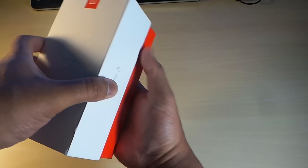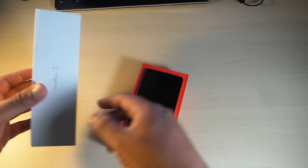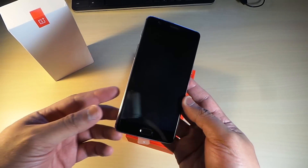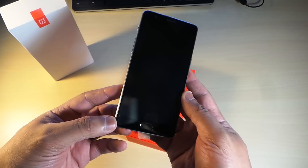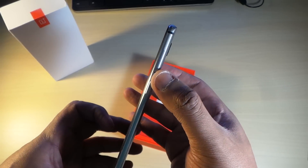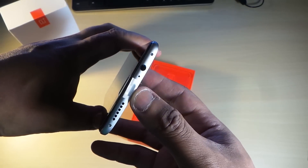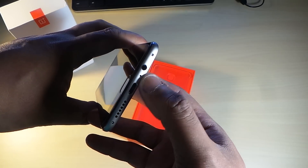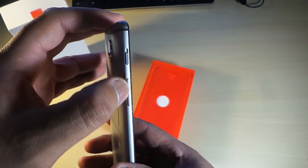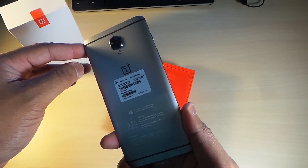Minimal box — the phone just pops right out. Here we go, the OnePlus 3, looking really good. The phone looks absolutely sweet with nice minimal bezels. You've got the volume rocker, the SIM card ejector — I think it's a dual SIM — the 3.5mm headphone jack, USB Type-C at the bottom, a microphone, a speaker, and this tactile toggle switch on the side.